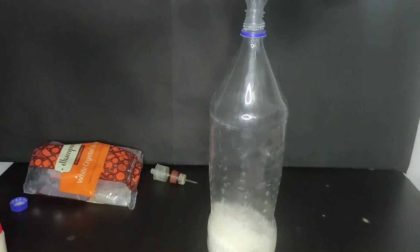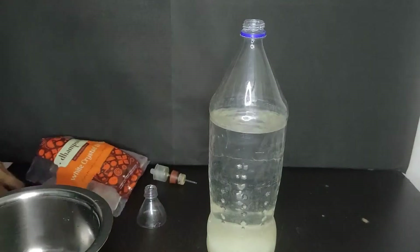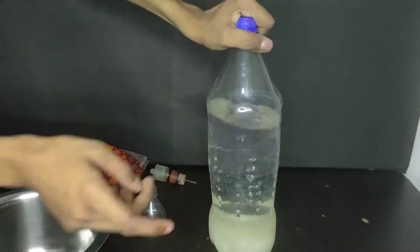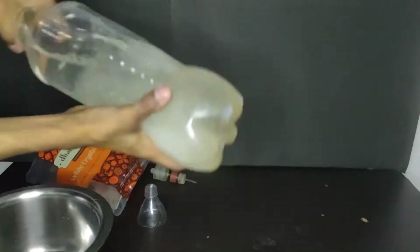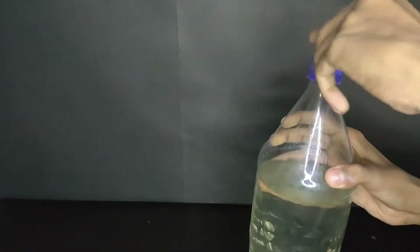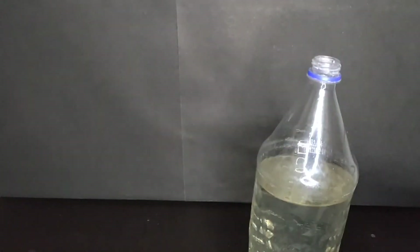Since the volume of solution rises on adding sugar, keep in mind that the 2 liter volume is of final wash and not of water. After adding the water, I place the cap and shake the bottle to dissolve all the sugar. Now when all the sugar has been dissolved, I will pour in 10 grams of yeast.